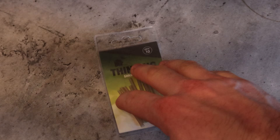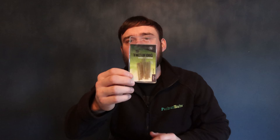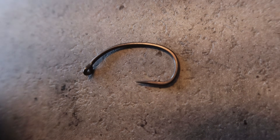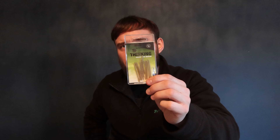Next up is Thinking Tackle Shrink Tube — their medium one. Why do I need a good medium size? The reason is because the eyes on these hooks are quite big and it's a very thick wire hook, so you need something to go over that without crimping up. I've done it before with other shrink tubes and it goes horrible, changing the colour of the shrink tube. With this one I've never had that problem.